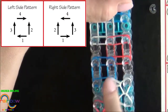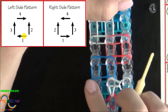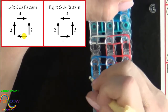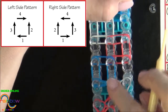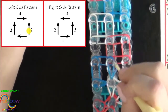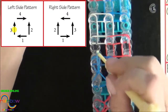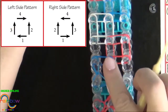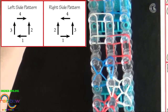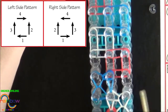Now we return to the left side pattern. We'll be pulling this first band out to the left, second band up the center, third band up the left, and fourth band back into the center. Continue looping the squares following the left and right patterns until you reach the end of the loom. I'll fast forward from here.